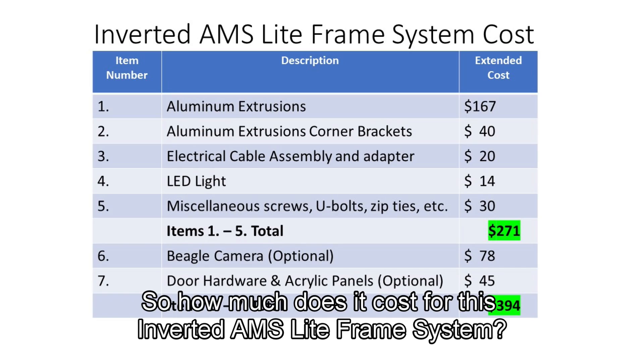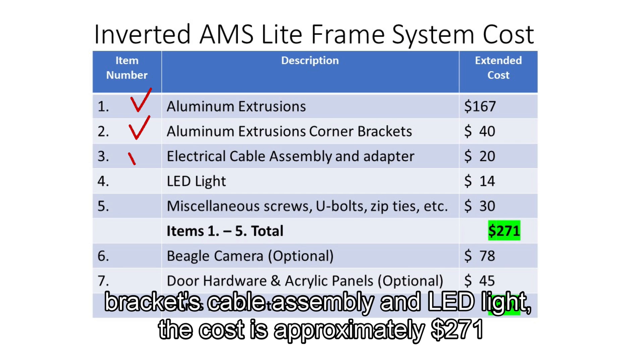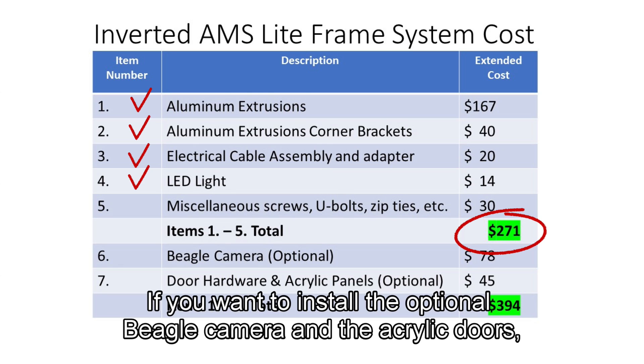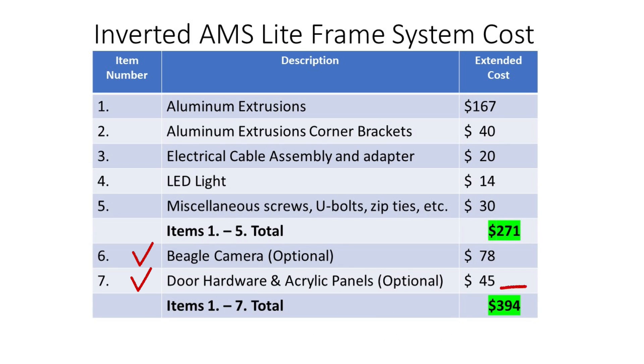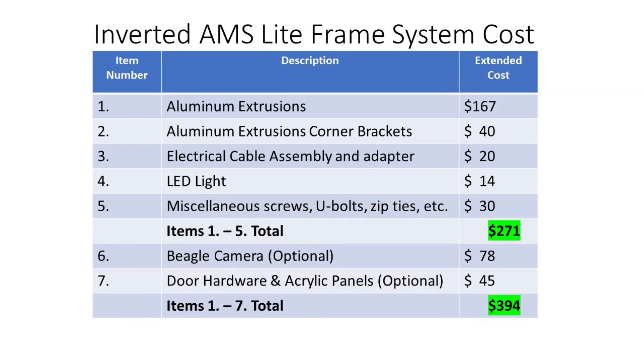So how much does it cost for this inverted AMS Lite frame system? For the main commercial parts such as the aluminum extrusions, corner brackets, cable assembly, and LED light, the cost is approximately $271. If you want to install the optional Beagle camera and the acrylic doors, they would cost approximately an additional $123, for a total of $394. You would also have a small additional cost for the plastic for your 3D printed parts.